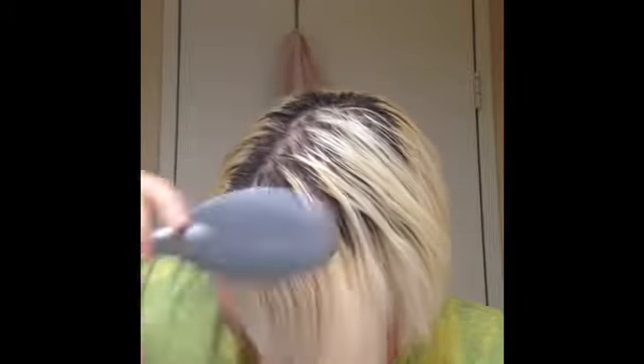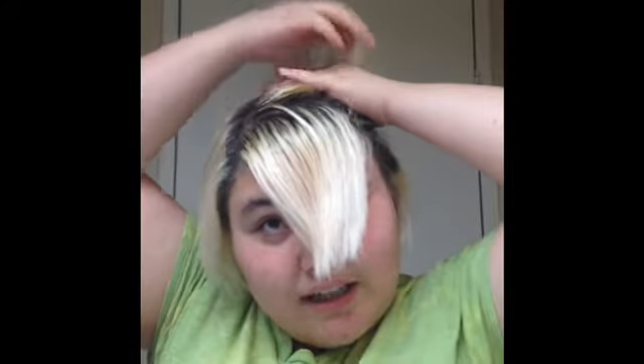I'm brushing it all forward and then I'm gonna part it where I don't want it dyed. The part you don't want dyed you tie back to get it out of the way so it doesn't get dye on it.